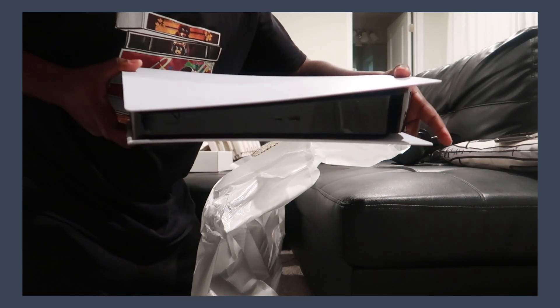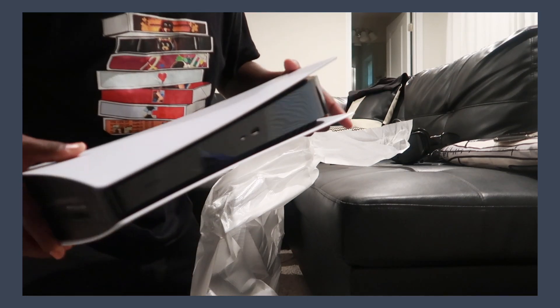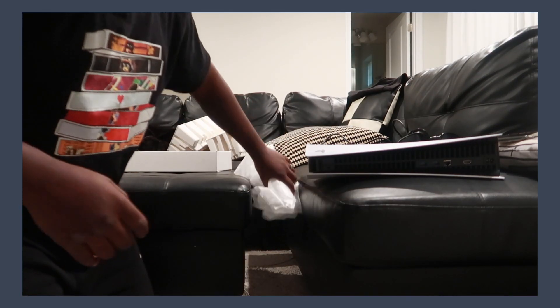Here it is — the PlayStation 5. I think I want to lay it down, but man, this thing is pretty. Look at this — it's beautiful. I'm going to plug it up and show you what it looks like, and then I'll transfer my files from my PlayStation 4 over.